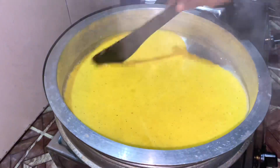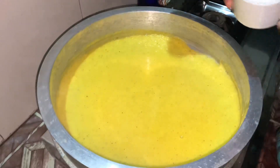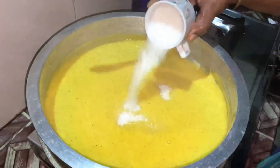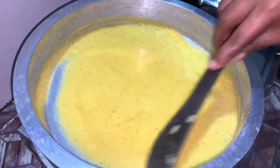Then add 3-1 cloves of oil. After 4-8 cloves, add to the pan. Then add 3-8 cloves of 1-8 cloves.